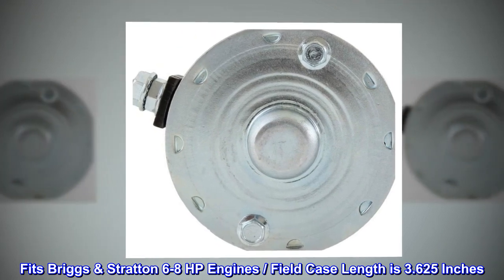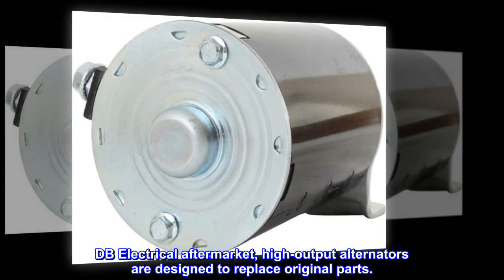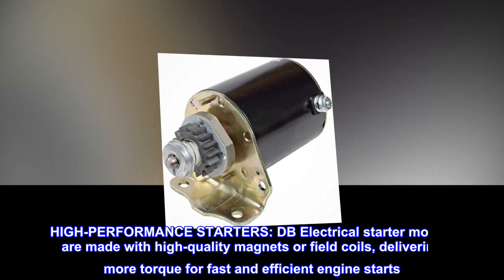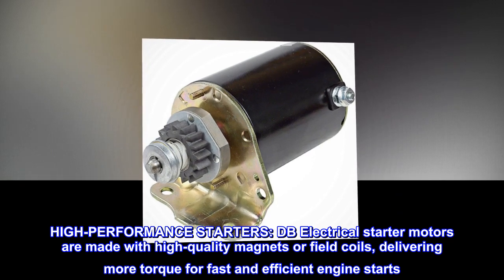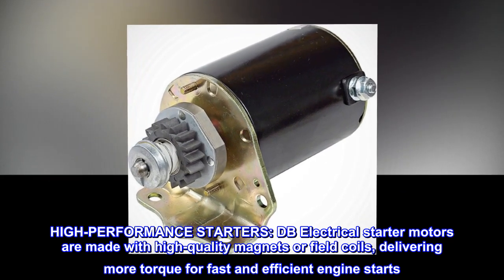DB Electrical Aftermarket. High output alternators are designed to replace original parts. High performance starters — DB Electrical starter motors are made with high quality magnets or field coils, delivering more torque for fast and efficient engine starts.